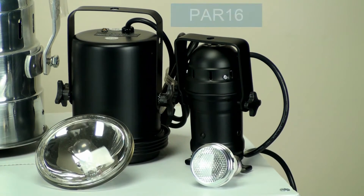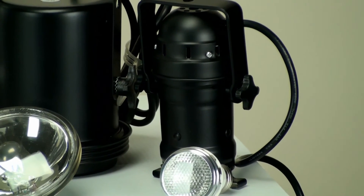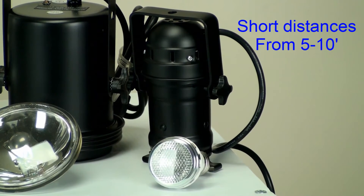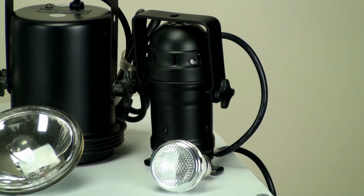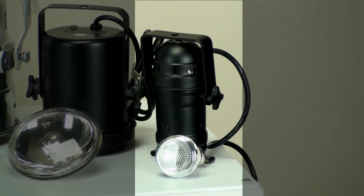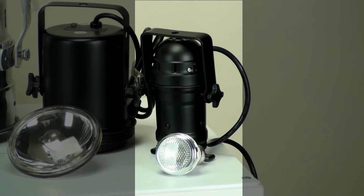Let's start with the PAR 16. The PAR 16 comes in a wattage ranging from 50 to 75 watts, and its two beam angles are narrow spot and flood. The application you want to use this for is short distances — keep it at a maximum of 15 feet. You can use them from distances ranging from 5 to 10 feet, depending on the wattage and the beam angle. For example, if you want to highlight a table or shoot into a mirror ball, it's really good for applications like that. You're going to get the best light output between 5 and 10 feet.